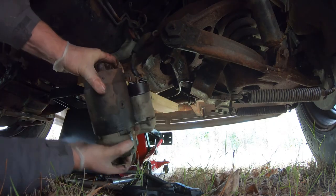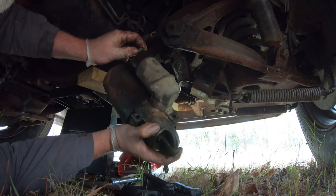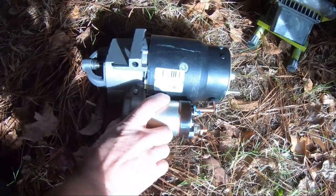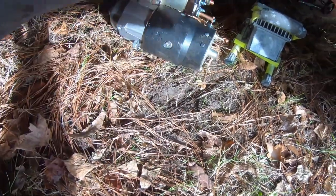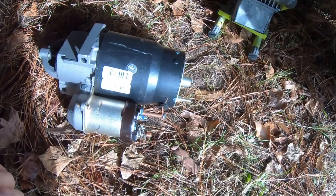I'm trying to get it loose — not sure why it's still stuck — there we go. Here's the new one. Got it for about $60, not too bad.